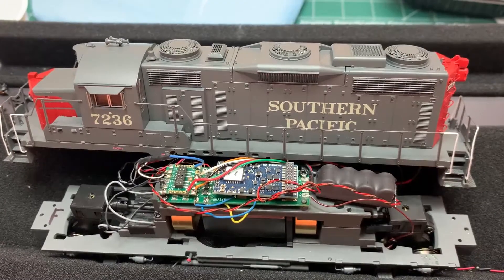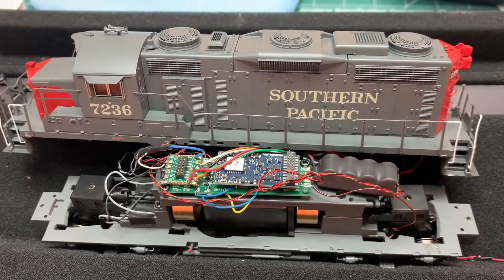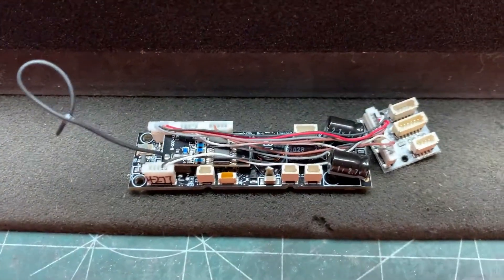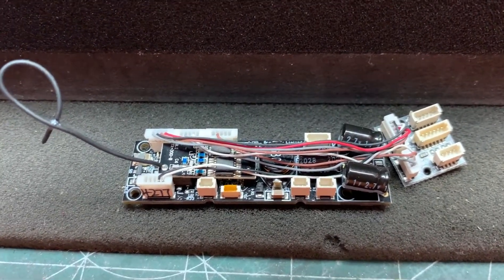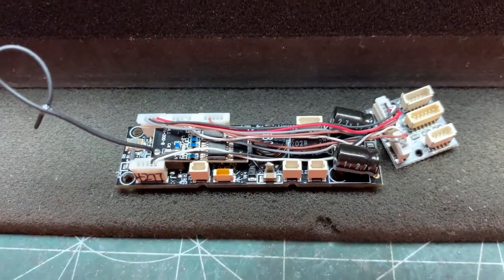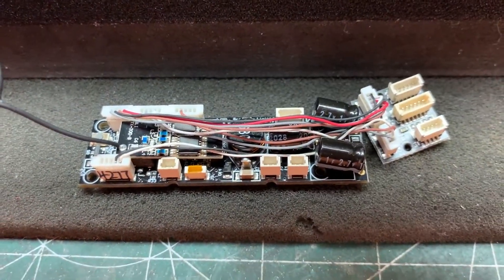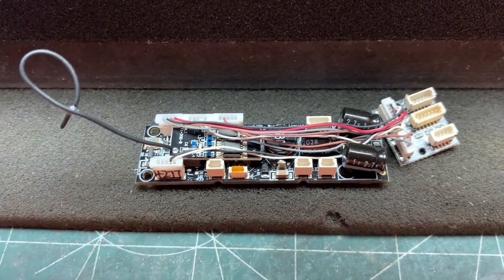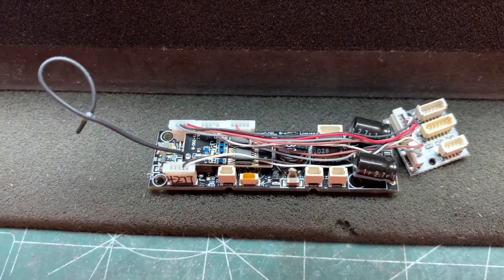This is a Broadway Limited Imports GP20, and I have taken out the old decoder, which is a Paragon 4. There was just so much going on — this was such a busy decoder, and I don't care for the Paragon 4s.